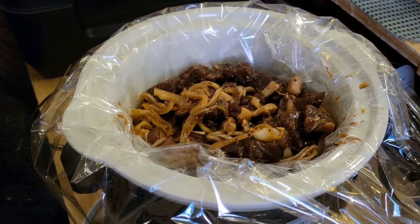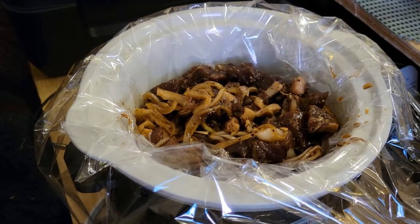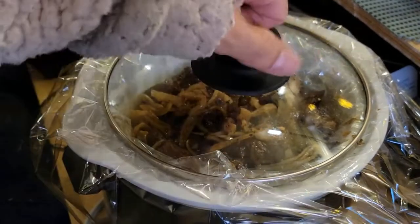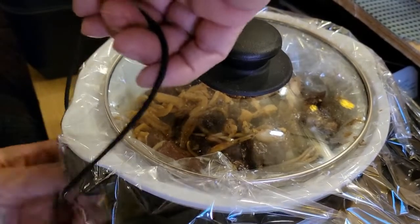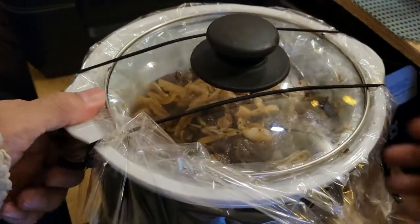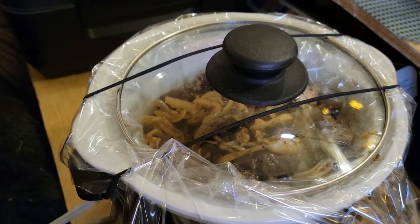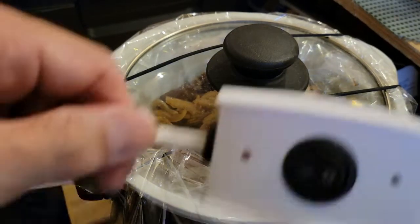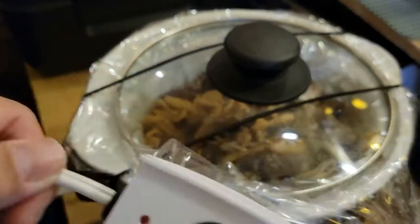You can probably hear the diesel heater in the background — hopefully my voice is carrying through. Let's put the top on. It actually goes on pretty good. I'm going to go to the other side and it's pretty much ready to go. I'm going to plug it in now. What's great about this particular unit is it gives us an on/off switch. So I'm going to plug it in.